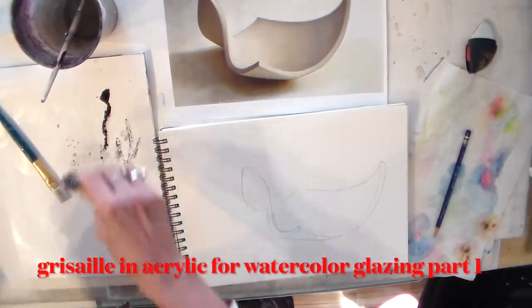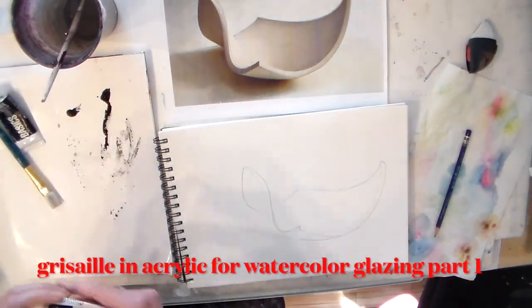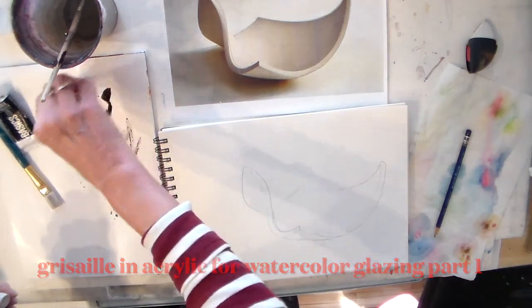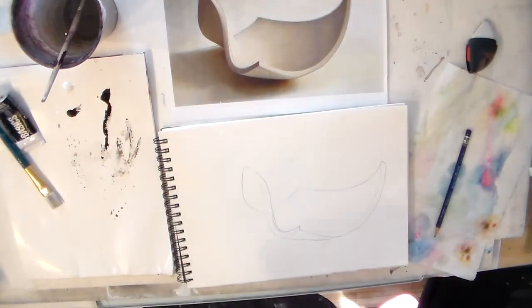If you have a watercolor set and you wanted to experience a little bit of acrylic, and you bought yourself a little white and a little black, you can still use it as an underpainting for your watercolor.